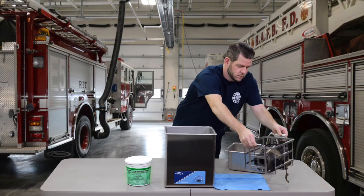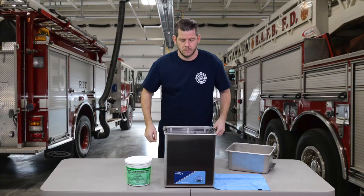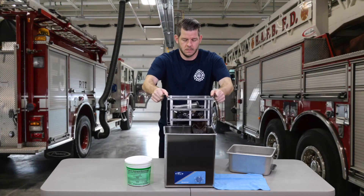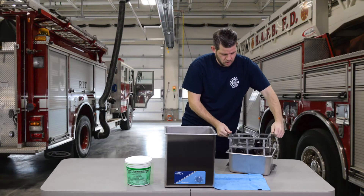Insert the rack into the LNR ultrasonic cleaning machine filled with properly diluted cleaning solution. Ultrasonically clean and disinfect for 10 minutes. Rinse thoroughly with water and air dry.